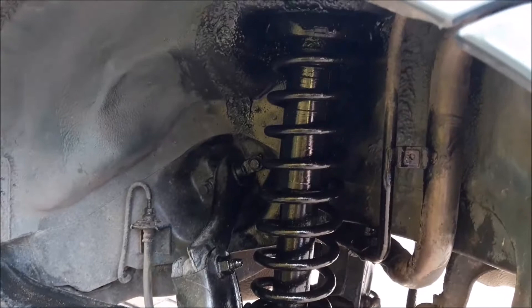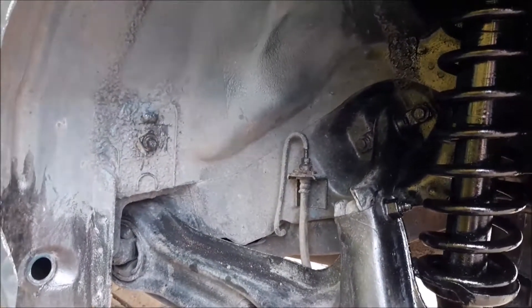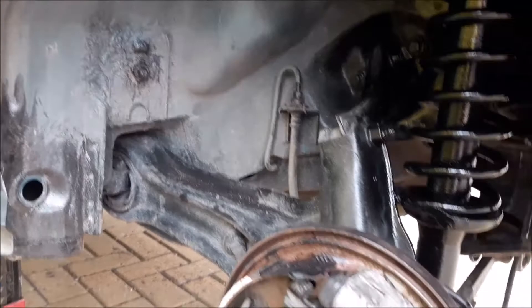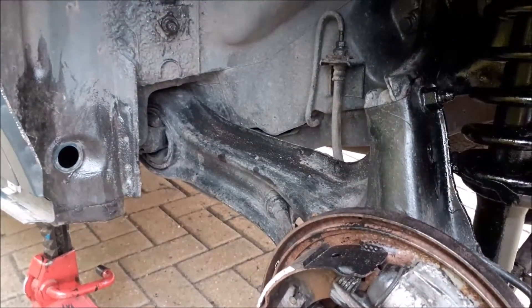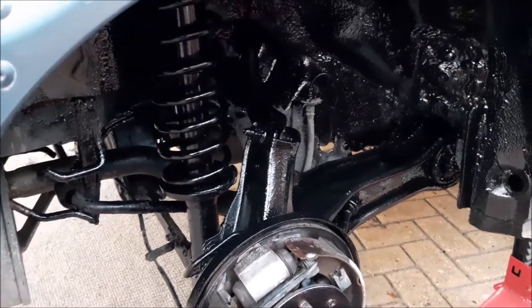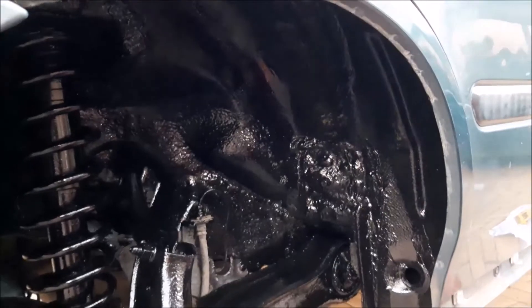We've sprayed the springs here at the back just to tidy them up. We haven't had to do too much masking because we are going on to paint all under the wheel arch, which we haven't done yet on this Rover. Then it'll be a case of painting the back plates in black and some of the rest of the suspension parts as well. Now we've painted the springs, we're repainting under the wheel arches — a car we haven't done that on before.